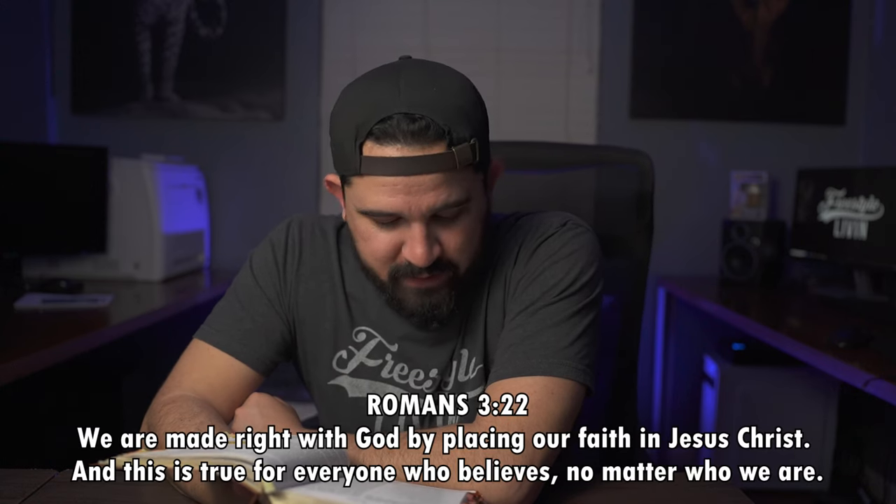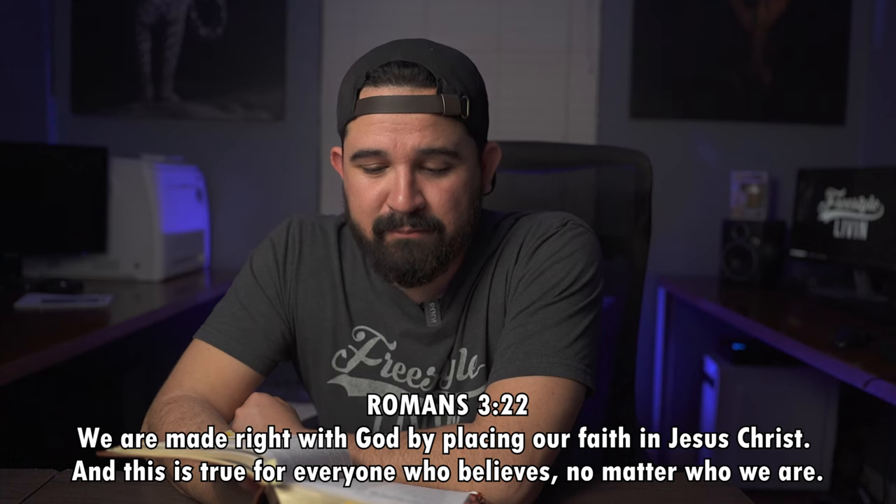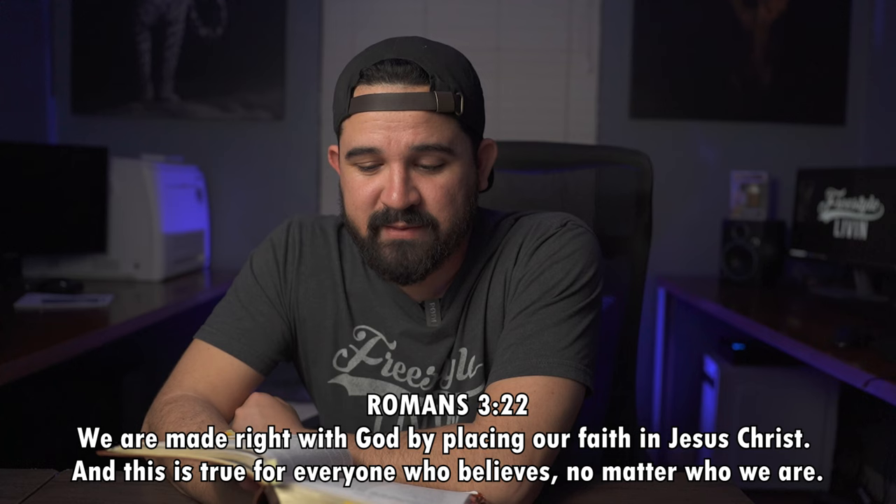All right, you guys, before I let you go, I'm going to bless you with one word from the Bible — Romans 3:22: 'We are made right with God by placing our faith in Jesus Christ, and this is true for everyone who believes, no matter who we are.' God bless you guys, have a good one. Stay blessed, don't stress, don't worry about the steps. Have faith in Jesus. Peace.